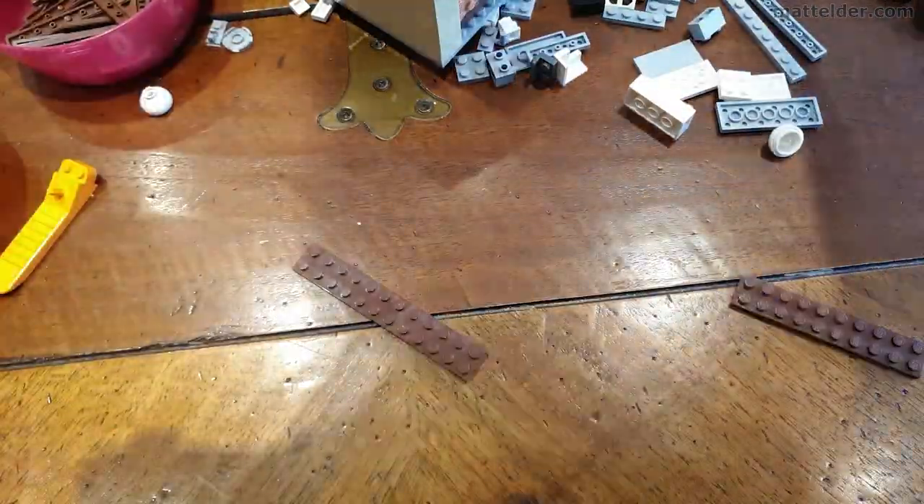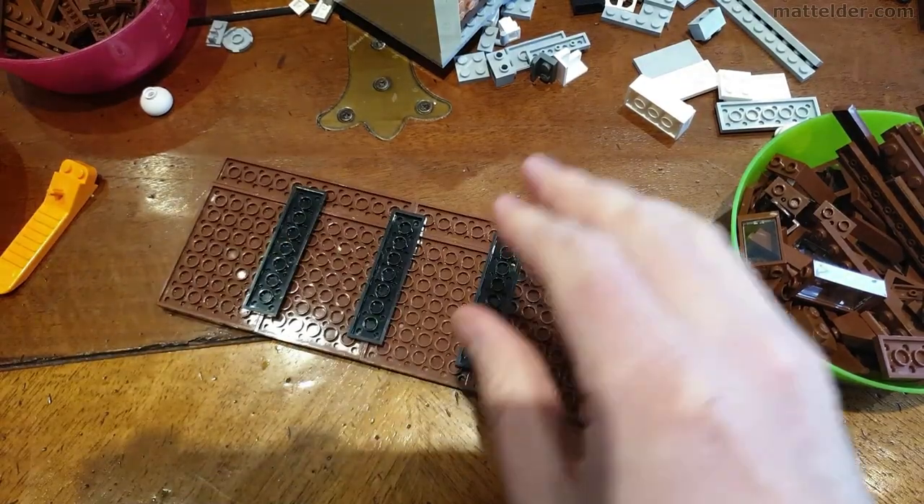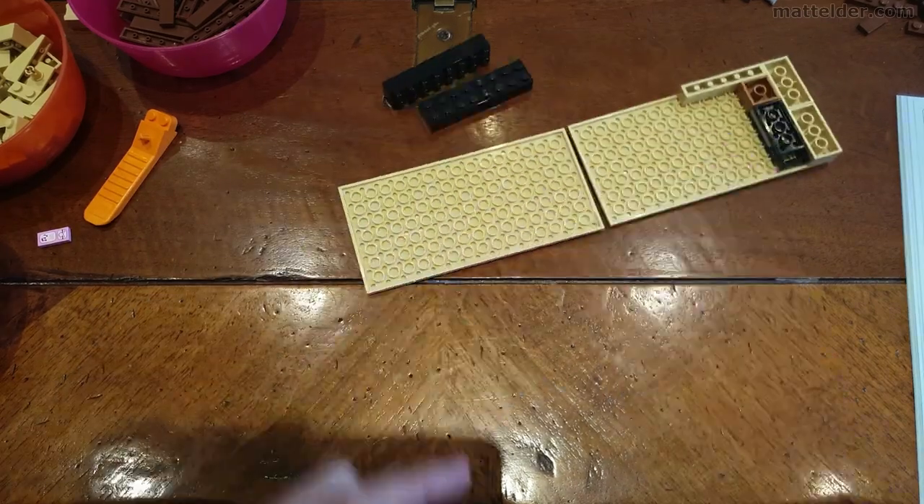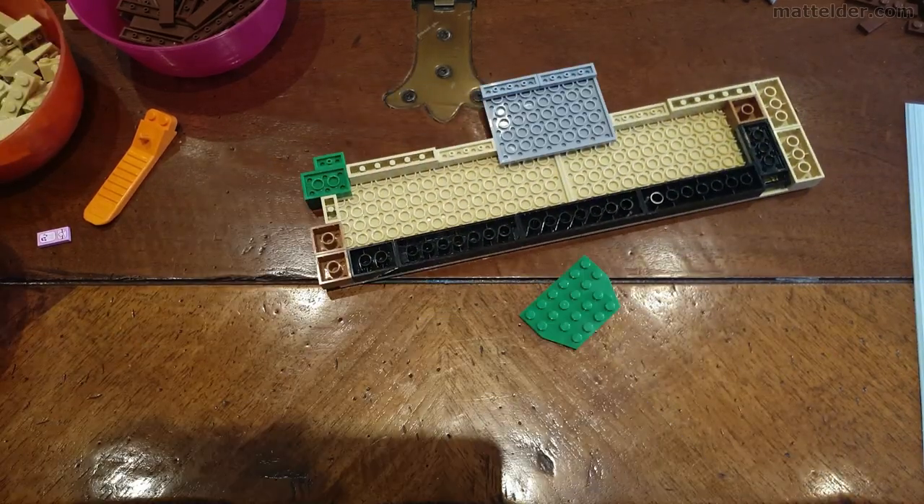The other thing that surprised me while building this was that the kids really didn't seem to know the Simpsons and the characters. They have watched the show but we generally don't have it on, so it's not something they naturally gravitate towards.